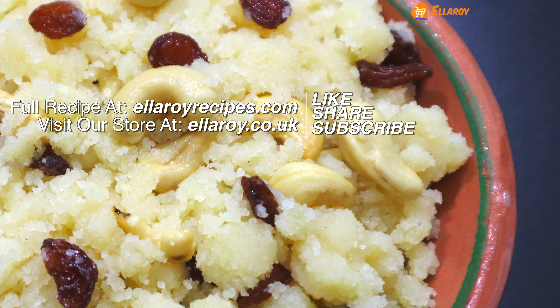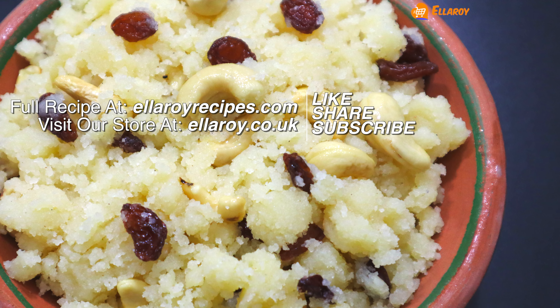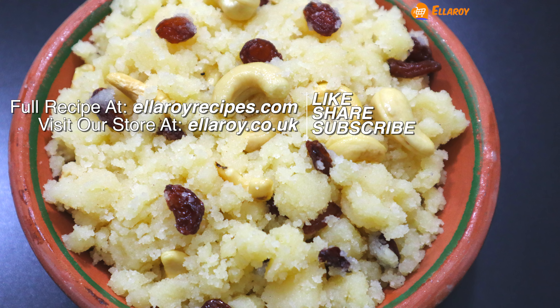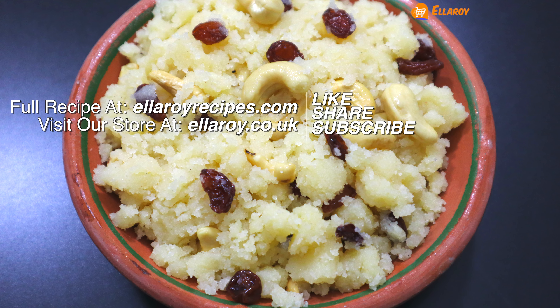Thanks for watching. Do subscribe and don't forget to click on the bell icon, as a new video is published every day. You can also find the detailed recipe of this video on our website — all the information is in the description below. See you in the next video.